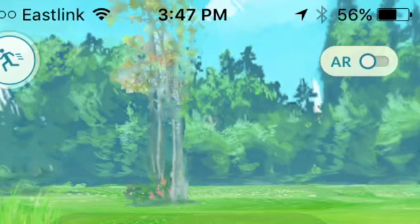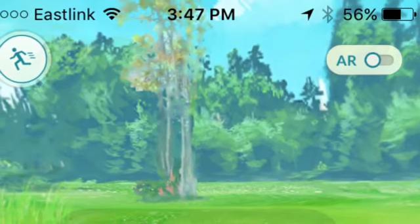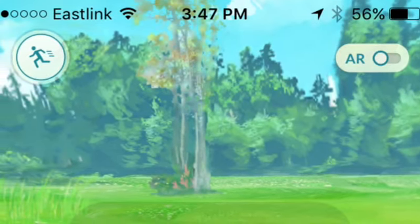Just let me know more tips and tricks for Pokemon GO down in the comments below and I will do that for you guys. I will see you guys in the next tip and trick video. Alright, bye!